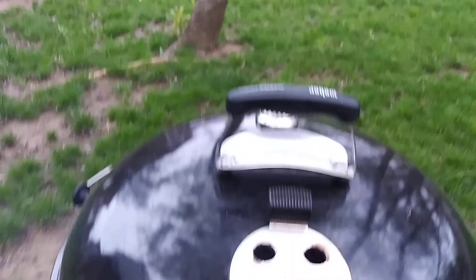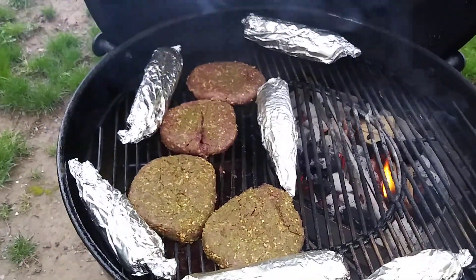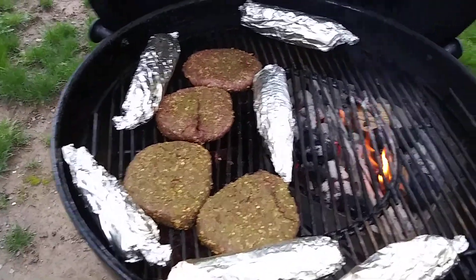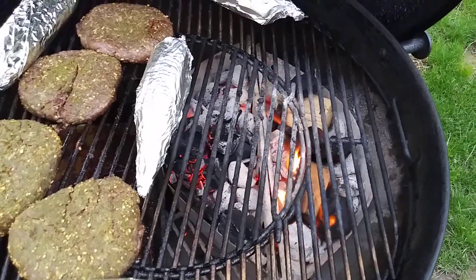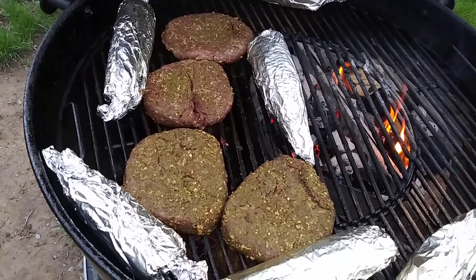Okay everyone, I'm back. I put on my last four burgers and six pieces of corn. I also added two smaller wood chunks to the mix to help get some more flavor — small ones, not large.